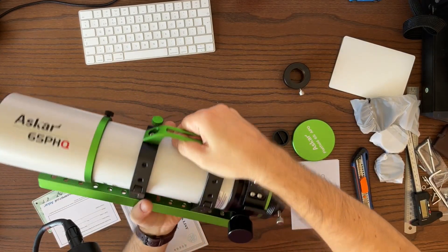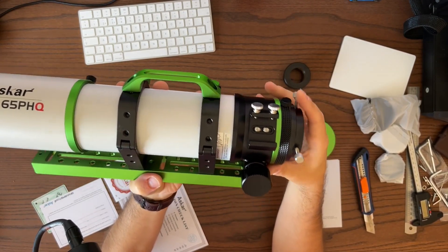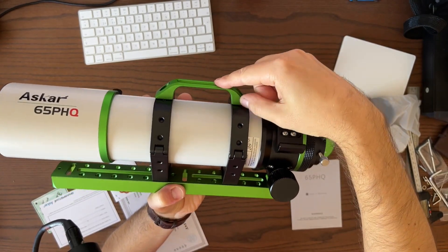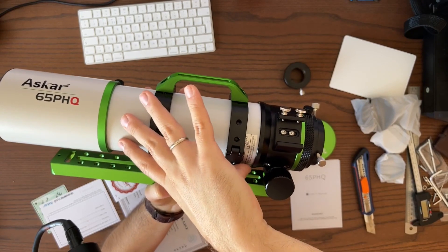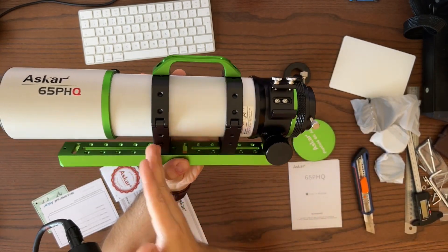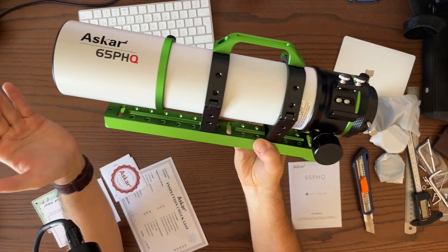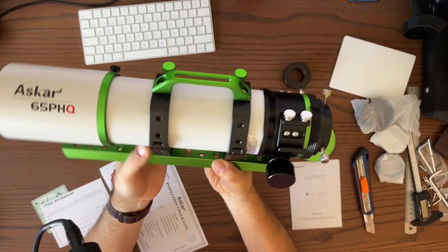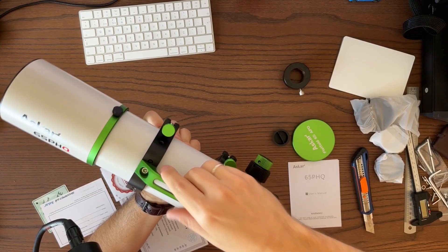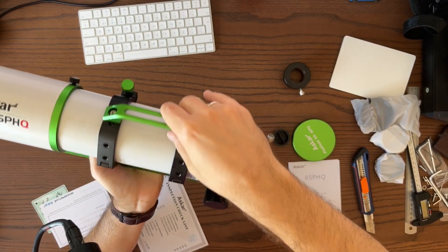Let's put it back on the rings — this is how it looks assembled. One thing I don't like, at least aesthetically, is how the handle forces you to keep the rings at a fixed close distance. If you want a more stable, wider grip on the telescope with more distance between the rings, you'll have to remove that handle and find another solution like attaching a dovetail bar so you can also mount more accessories on top.